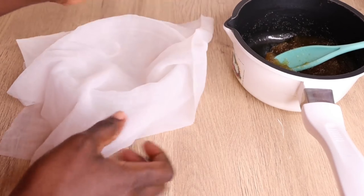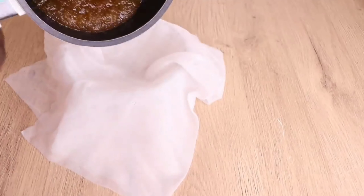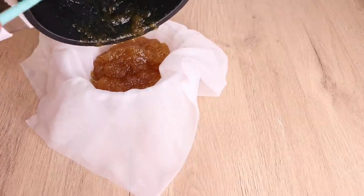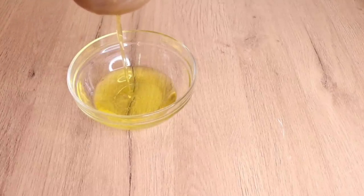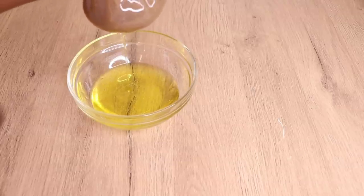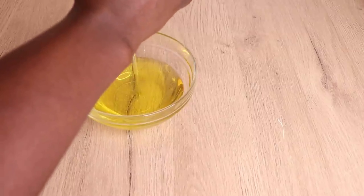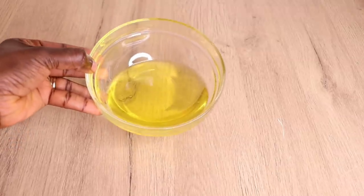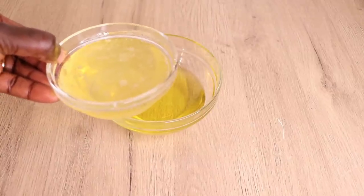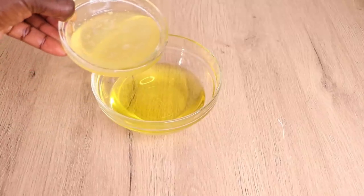I'll pour the mixture into the cloth and press to extract as much oil as possible. Don't worry if a little ginger juice goes into the oil — just make sure you grab as much oil as possible. Press and strain really well. As for the ginger pulp — don't throw it away! You can use it as a body scrub by adding sugar and oil, mixing together — it's great for exfoliating your skin. After straining, here is the amount of oil I got. I'll now transfer my melted butter mixture into the oil.